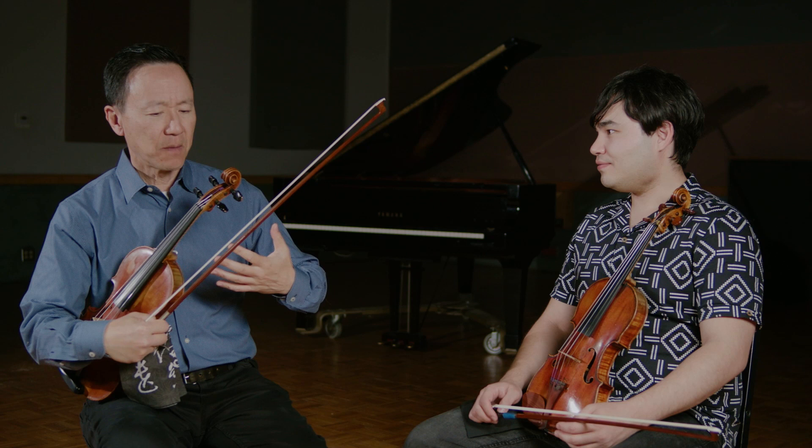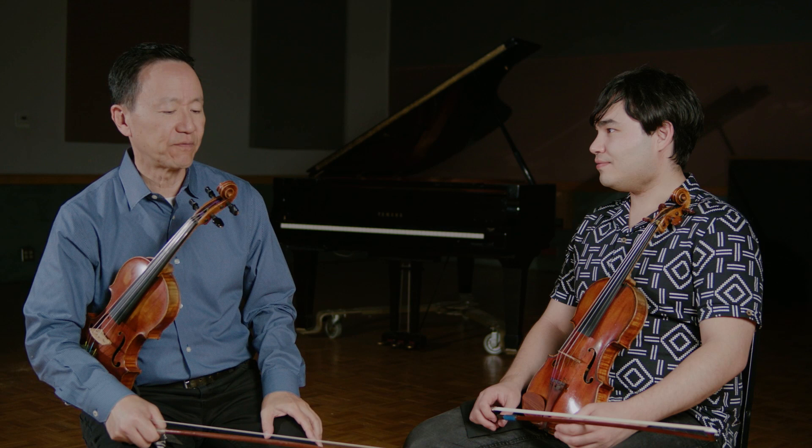Another of my goals, Eric, is I'm trying to create a sense of mass and density. And this was something I learned from the wonderful conductor and violinist Scott Yu.